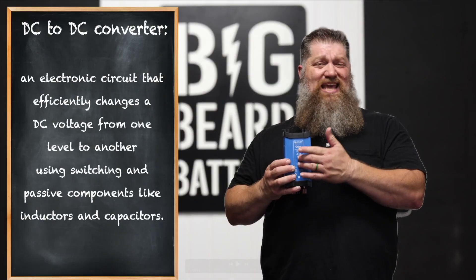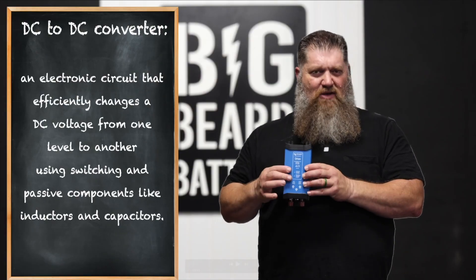So then how do we take that 24 volts and step it down to 12 volts? Well, Victron actually offers an Orion DC-to-DC converter — 24-volt input, 12-volt output. This thing can push up to 70 amps, which is a wonderful solution to go with a 24-volt system and still supply 12 volts to your RV.